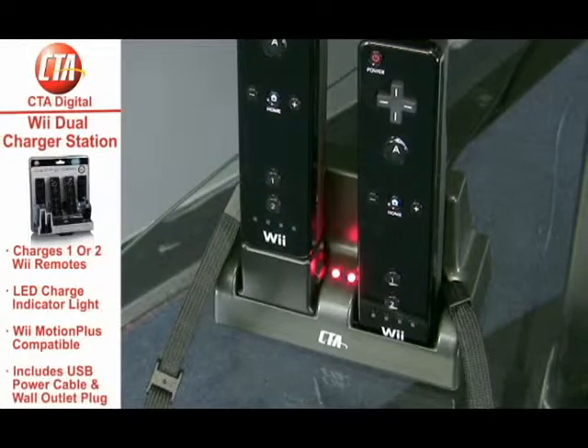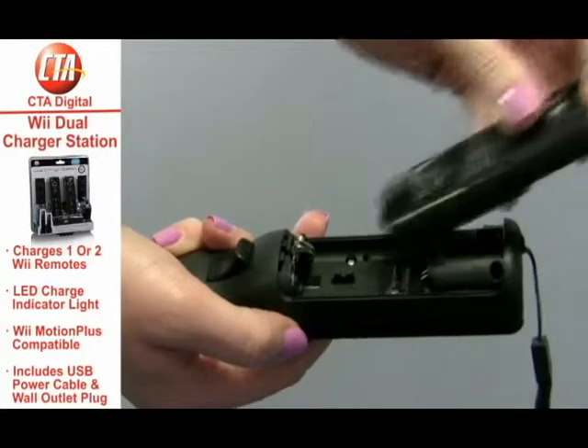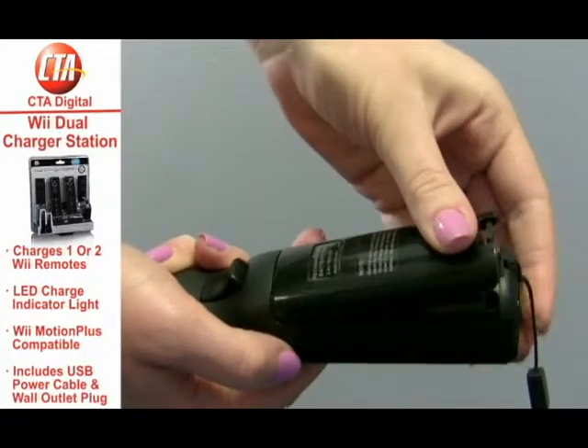You can charge and rest those remotes in an upright position with or without Wiimotion Plus adapters connected. Also included, you'll get two sets of rechargeable batteries which are already enclosed in a mold that's simple to pop in and out of the back of your Wii remotes.